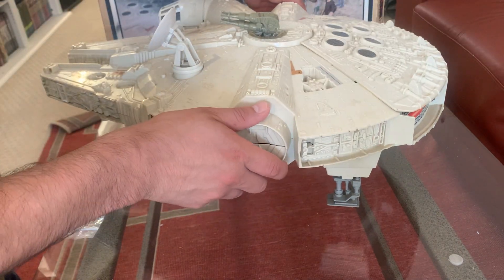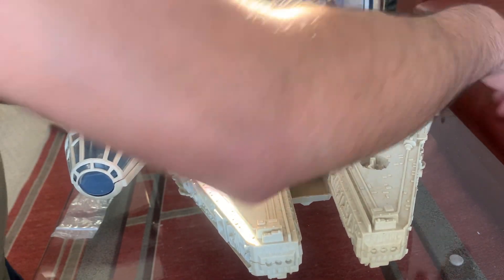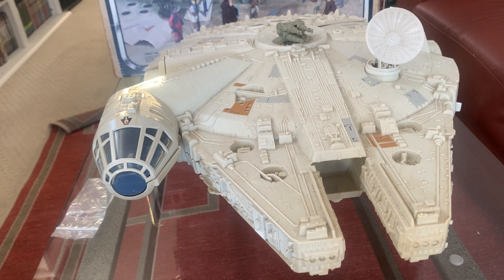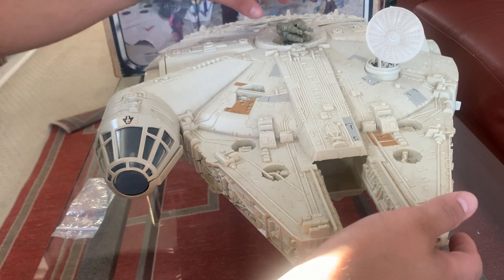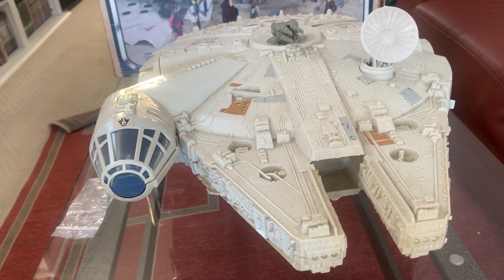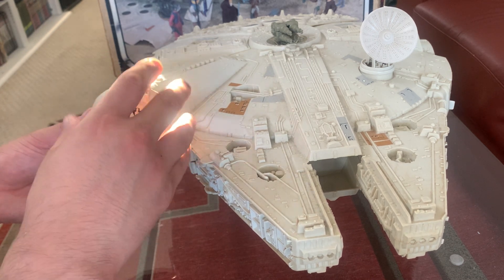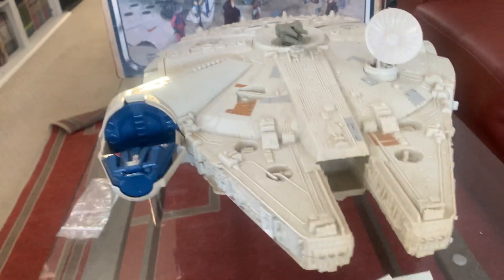Since we have the original box here, even with that one repro sticker I'd say this could go for around $300 to $350, maybe $400 — it's very hard to find. The only issue with the original box is that the inserts are reproduction, so maybe we'll say $350 on this. These Falcons are always selling. We also have the cockpit here which is in really nice shape. We'll show the box in part two.